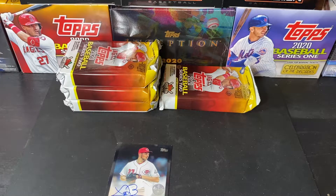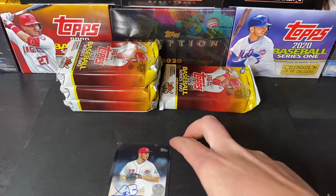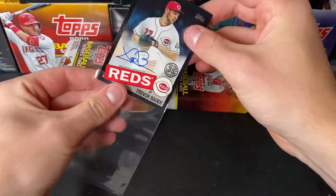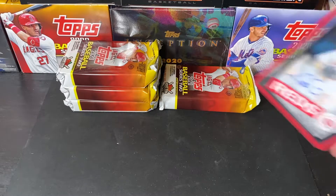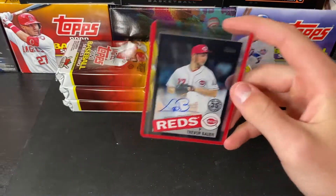Let me get my sleeves. Trevor Bauer — pretty sweet.